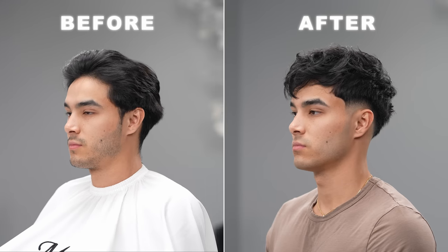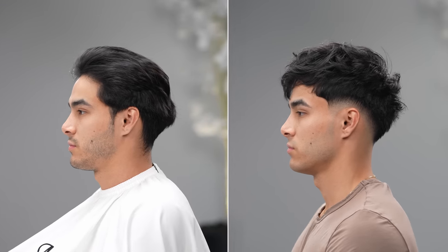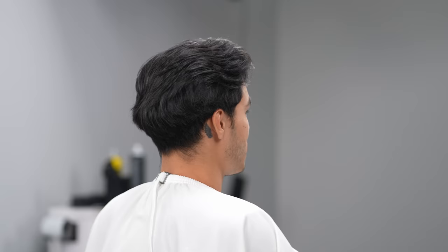Hey guys, it's MartyBlendz back with another SIMDAC tutorial and today we've got a step by step on how to do a beautiful low fade, so let's jump straight into it.